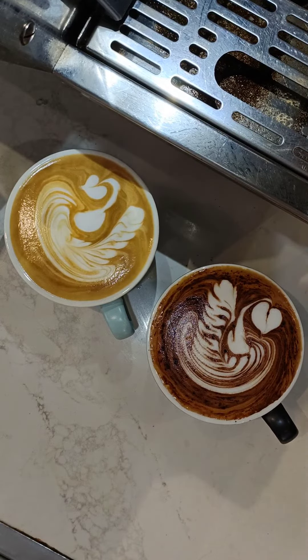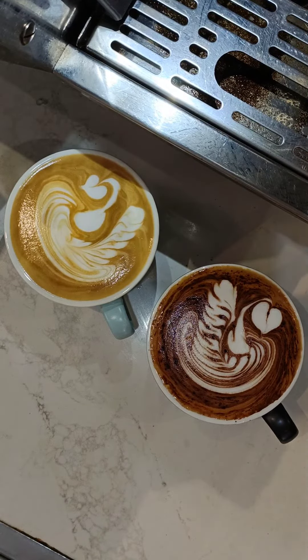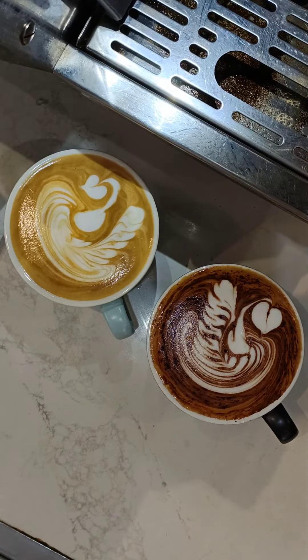This is my cappuccino and flat white. Don't forget to like, share, and subscribe to my channel — Glenn Carmona. Thank you for watching.